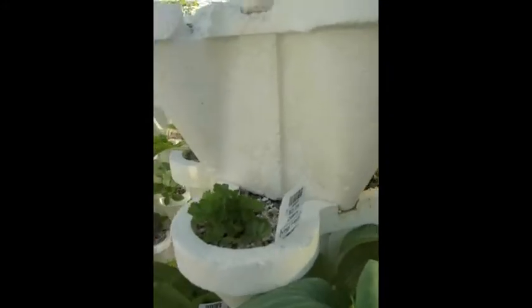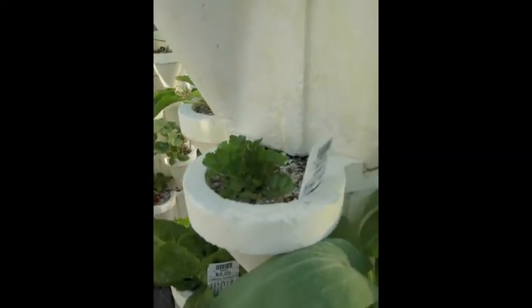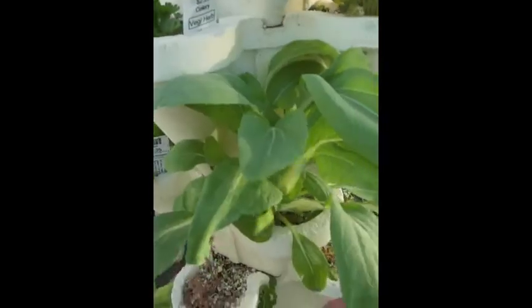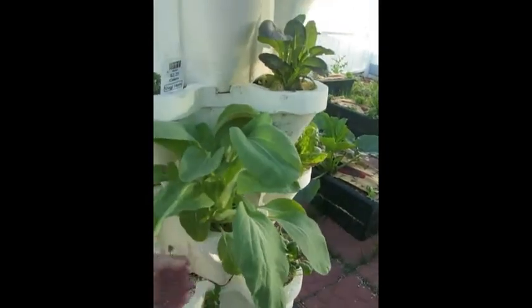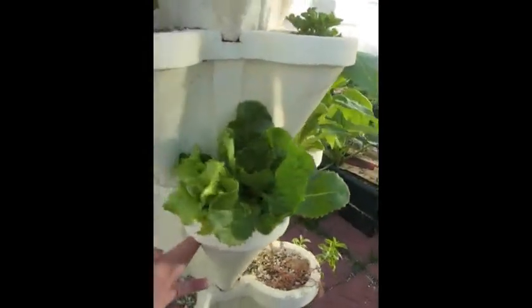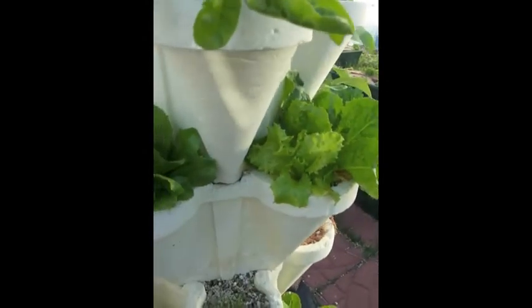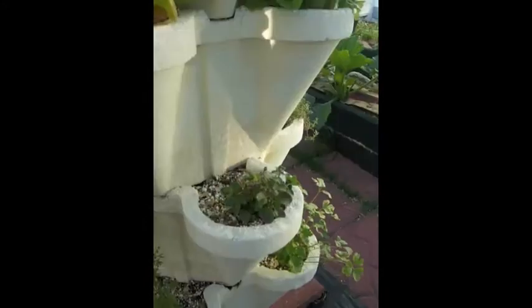This little guy is celery coming up. In the stack below that, we've got bok choy bursting through — have to eat that one soon. And next to that, some romaine lettuce, another lettuce, and another lettuce.